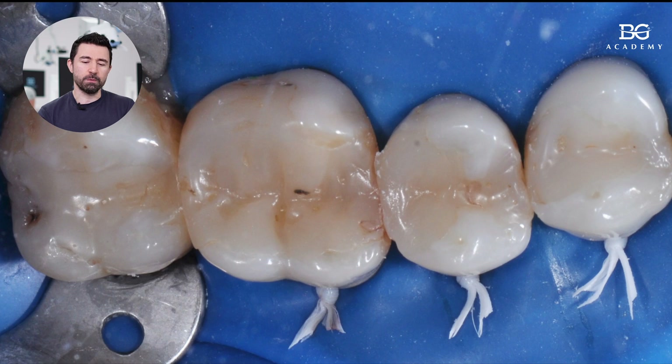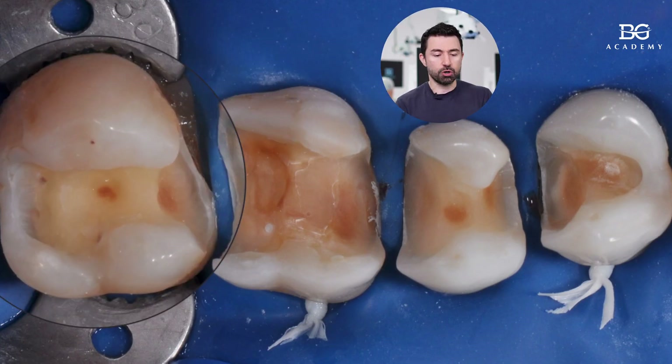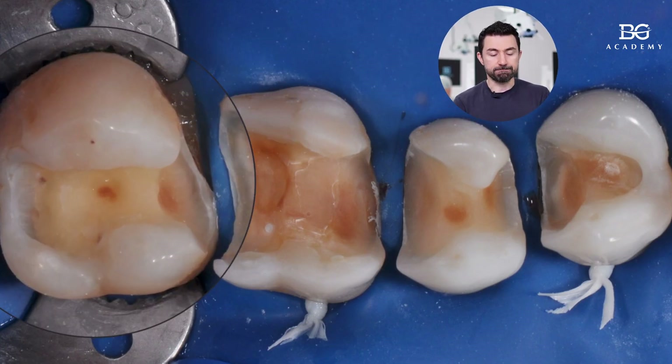Here I would like to show you a restorative case where you can see a quadrant isolated — posterior teeth with poor old restorations that needed to be replaced and revised. We are doing our caries revision, cleaning the cavity, and we are ready to proceed with treatment. The second molar, in terms of the amount of tooth structure preserved, is pretty favorable for direct restoration.